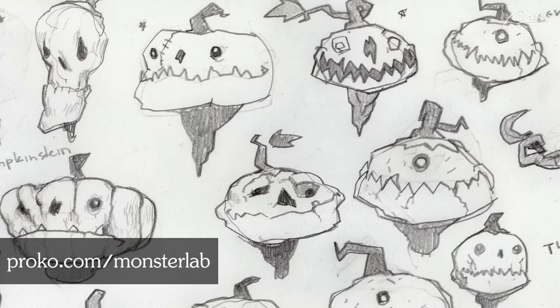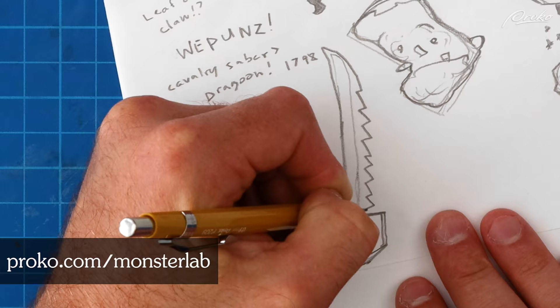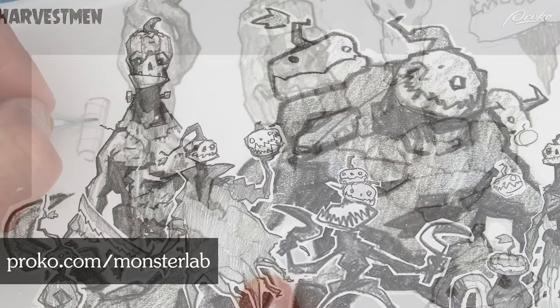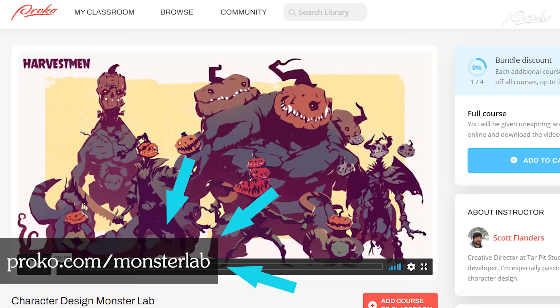In the full course I take a more in-depth look at these key design elements by exploring the heads, weapons, and arms of my top five favorite characters from the ideation phase. I'll show you my process scanning them into the computer and how I clean up my pencil sketches to create a colorized digital lineup. If you'd like to see the full process or submit your own concepts for critique, you can follow along at proko.com/monsterlab.